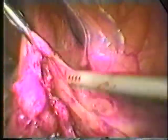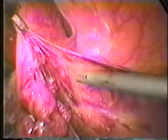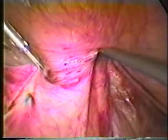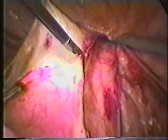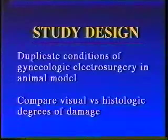Despite increasing application of monopolar electrosurgery, much confusion remains among clinicians about its safety in clinical use. Monopolar electrosurgery is very rapid and can be very helpful in the most difficult dissections. In order to explore its safety further, a study was designed to duplicate gynecological electrosurgery in an animal model.